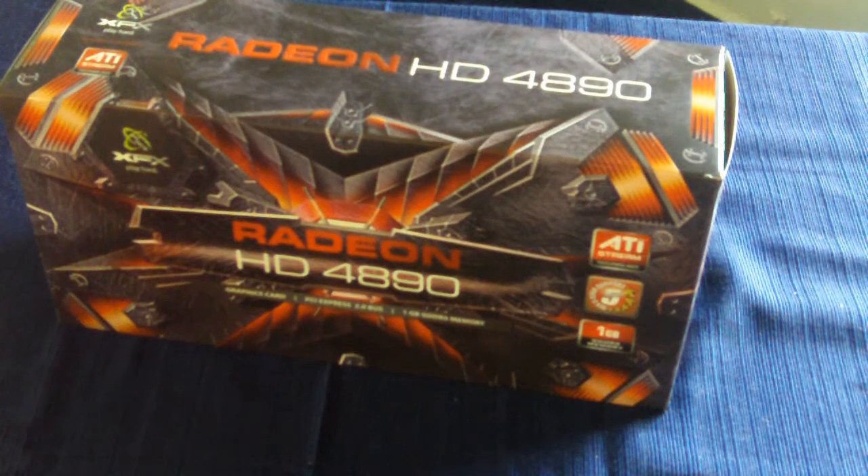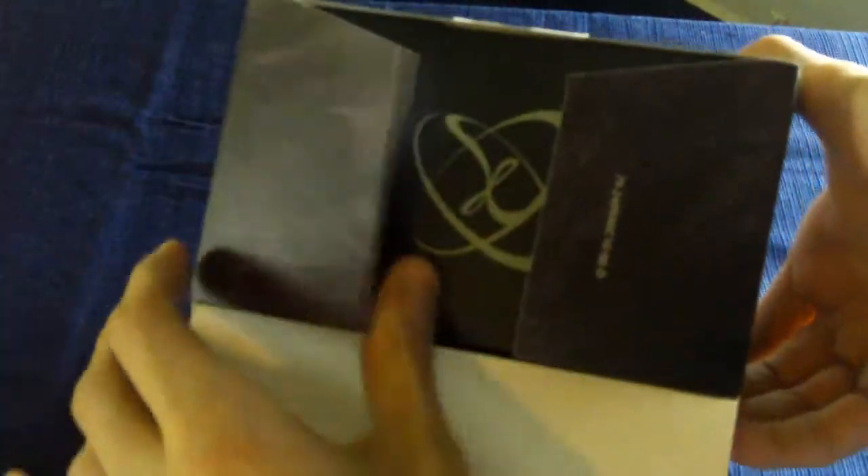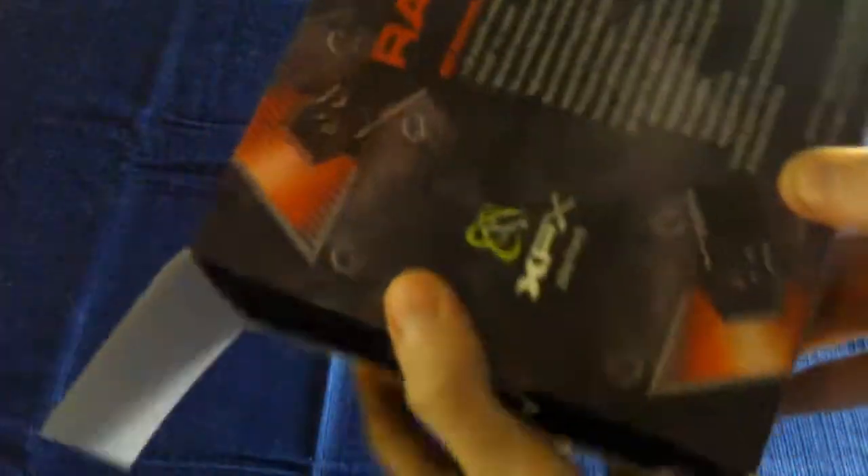Welcome back guys, thanks for sticking around. We're now going to unbox the ATI Radeon HD4890 from XFX. We've already broken the seal, so let's undo this flap, these other two flaps, and take out the box which is inside this one.